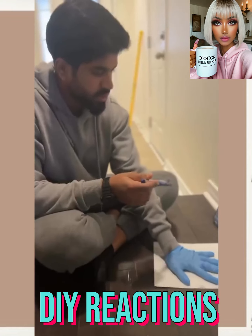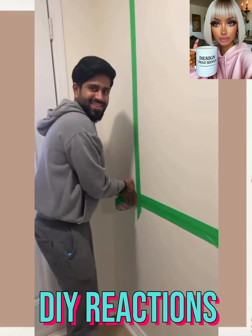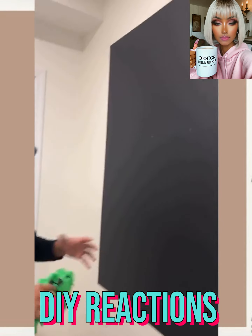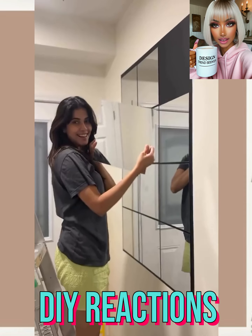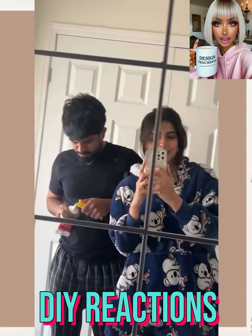We start off today's video with this IKEA mirror DIY. It looks like they did the method where they painted the wall black and then put on the mirrors. I feel like this is the easiest way to do this particular hack if you are going to attempt it.